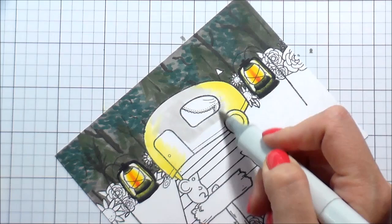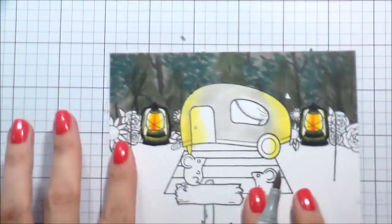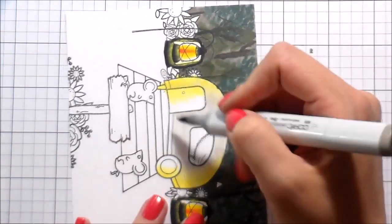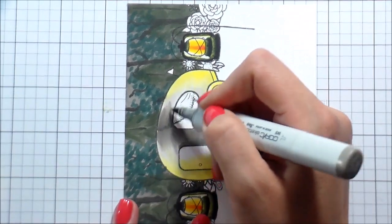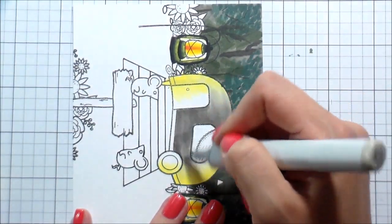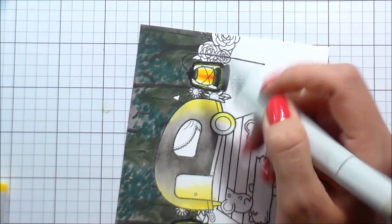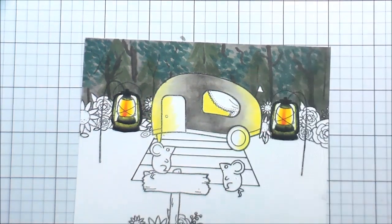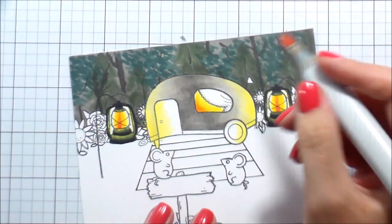Now coloring the camper. I put the yellow down first where the light will cast onto the object, then blend out from there. I wanted the camper to be whitish, so I used warm grays W1, W3, and W5. I accidentally grabbed the W5 before the W3, but I just kept the color concentrated in the center and blended it out with the W3. It wasn't a completely wrong color — just a little darker than anticipated — so I blended the W1 out into the yellow.